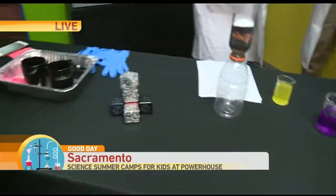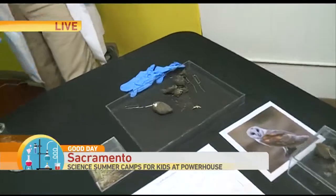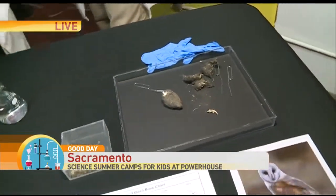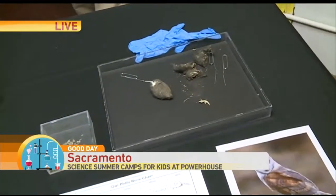There are six different camps for your kiddos to choose from, all super fun and educational. They're having fun and learning at the same time. This one is 'Digging the World Beneath Your Feet,' so they can actually figure out what animals eat. You find all of these little bones and try to figure out what exactly it is. Pretty cool.